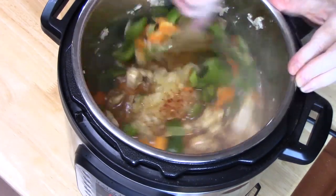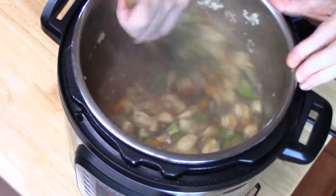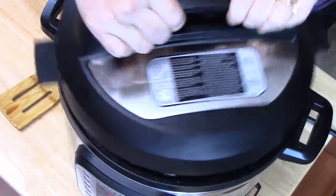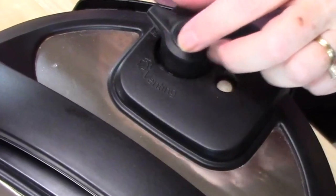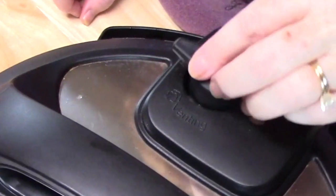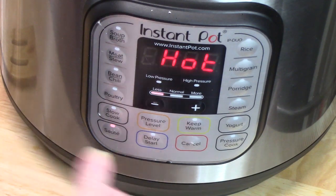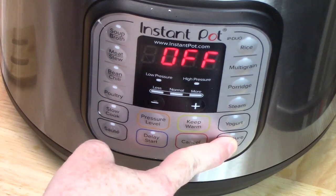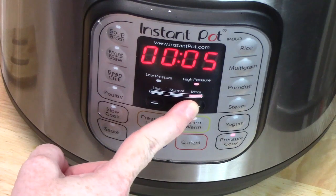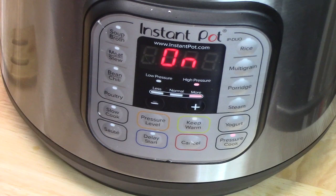Let's go ahead and mix this all together. Oh my gosh, it smells so delicious! Put the lid on. On the back of the unit you have a knob — make sure it is on sealing. We're going to cancel the sauté function, hit the pressure cooker button, and set the timer for 10 minutes. Once the 10 minutes is complete we are going to do a quick release.